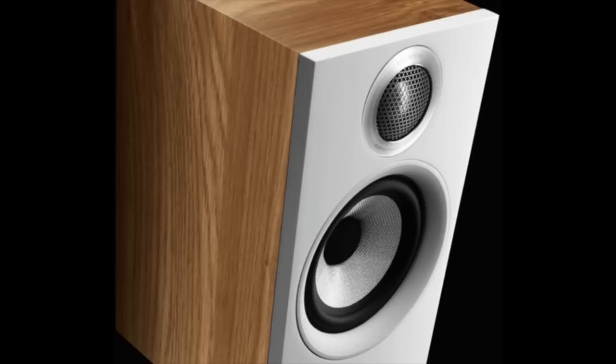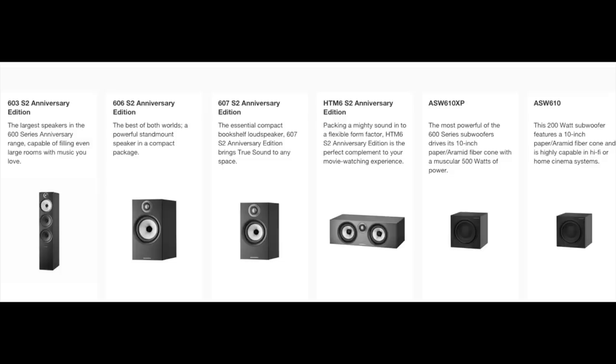My name is Steve Guttenberg, this is the Audiophiliac Daily Show, and today it's all about the Bowers and Wilkins 607 Series 2 Anniversary Edition speakers — 25 years of the 600 series. It's the smallest of the series — bookshelf, towers, subs, and all that. I wanted the most affordable audiophile speaker from Bowers and Wilkins, and here it is. And this thing is good — it's really good.